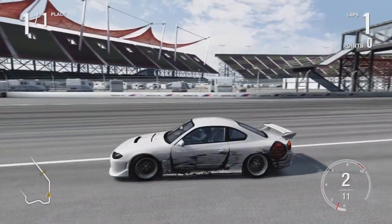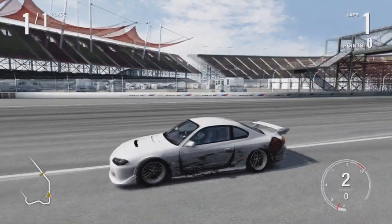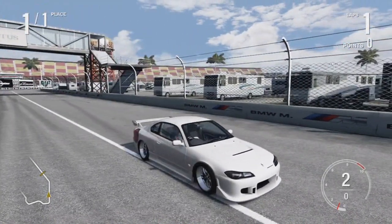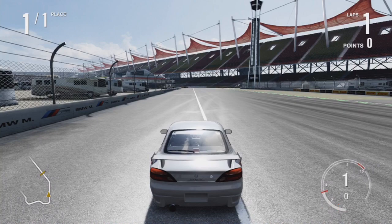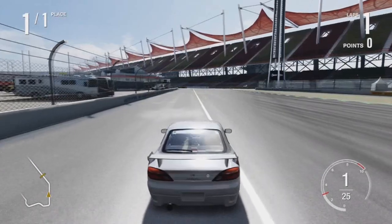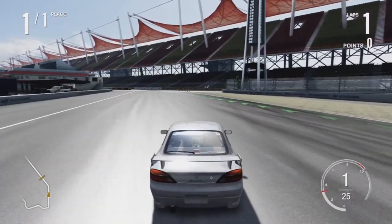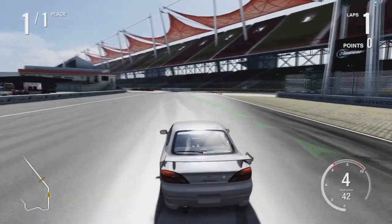If someone's behind you, try to respect their speed. If they're one of the fast guys who drift really fast and carelessly and don't care about points — which I just hate — just avoid conflict. Don't brake drift, let them pass, and then once they've passed, go back to doing it.